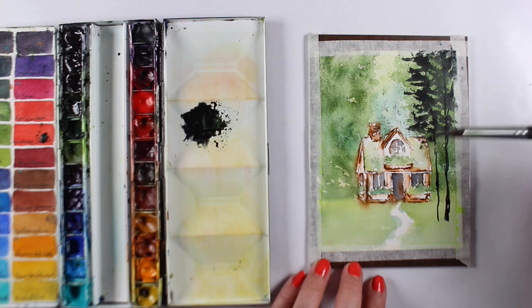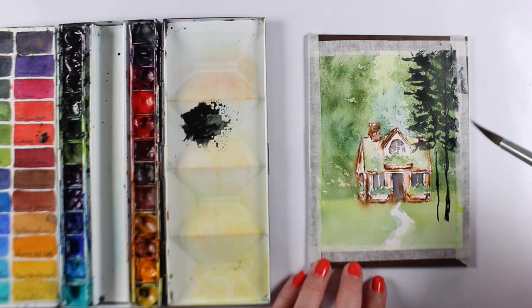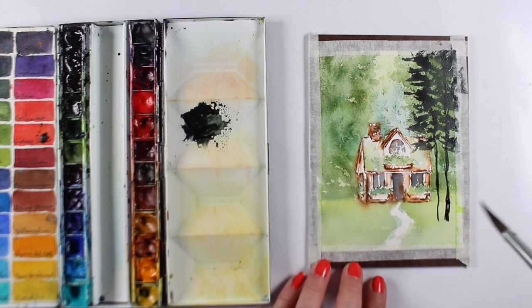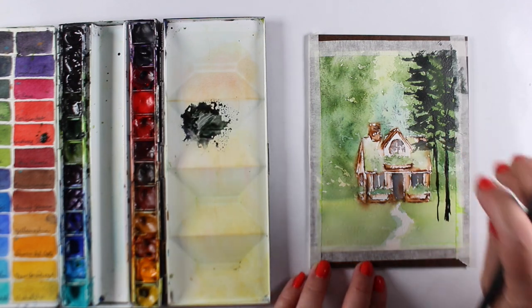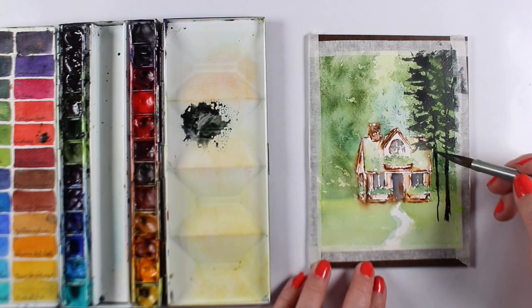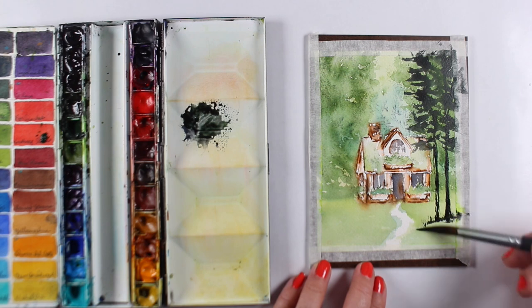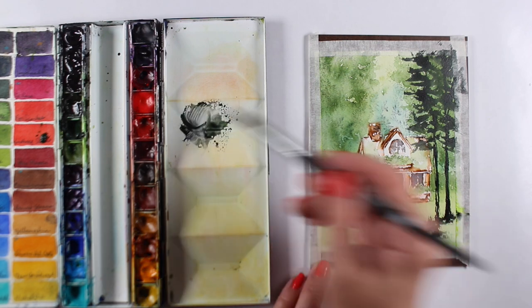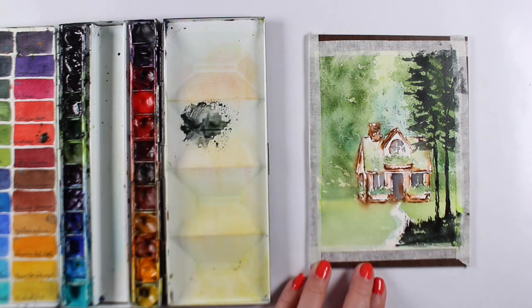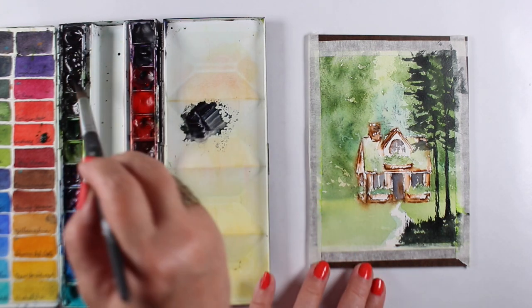I'm laying the Princeton Aqua Elite brush on its side to make something that approximates nice big fat pine branches and just stacking them up at the top of each of my tree trunks. Notice the tree trunks are not perfectly straight — I wanted this to feel really loose and washy and watercolory. I'm doing the same thing for the grasses down at the bottom, laying the brush down and pushing it upward to make the little grasses on top.